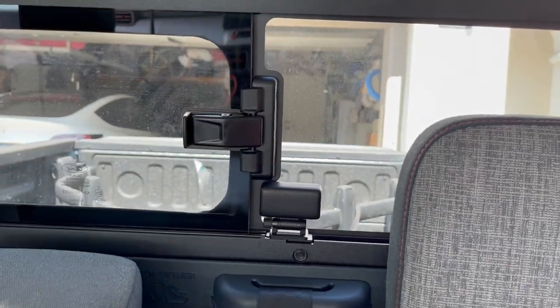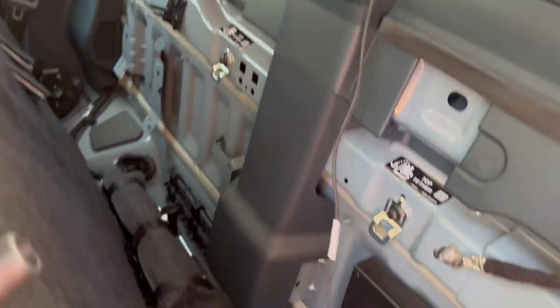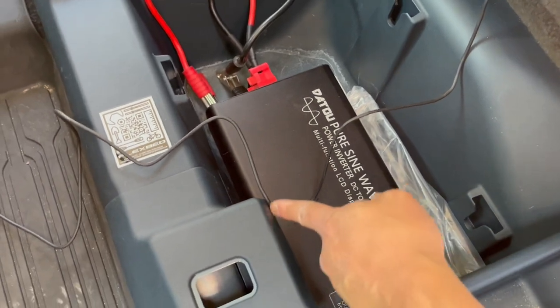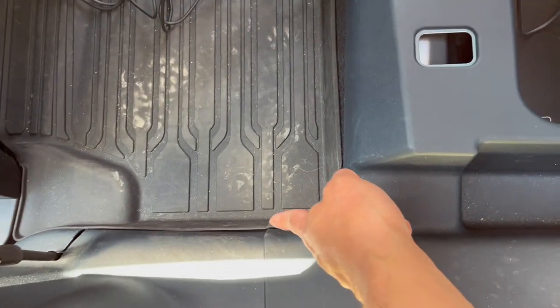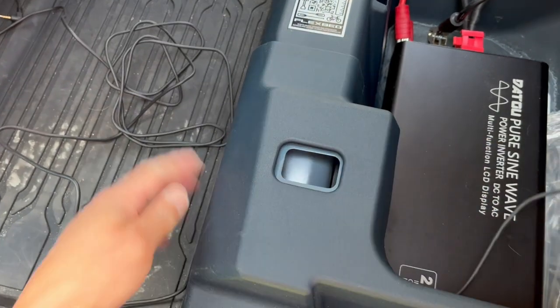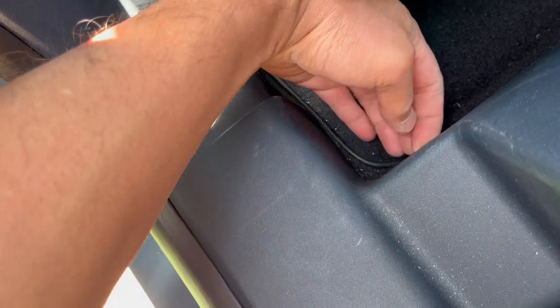I think that looks pretty good. No fancy routing — I'm just going to route it through the back of the seat, down, and then stick it underneath here. So the wire just goes down through the back, comes out right here, and I'll stick it underneath and bring it out there. I just lifted this thing up — there's a tab that clicks in — and I slide the wires underneath and around.